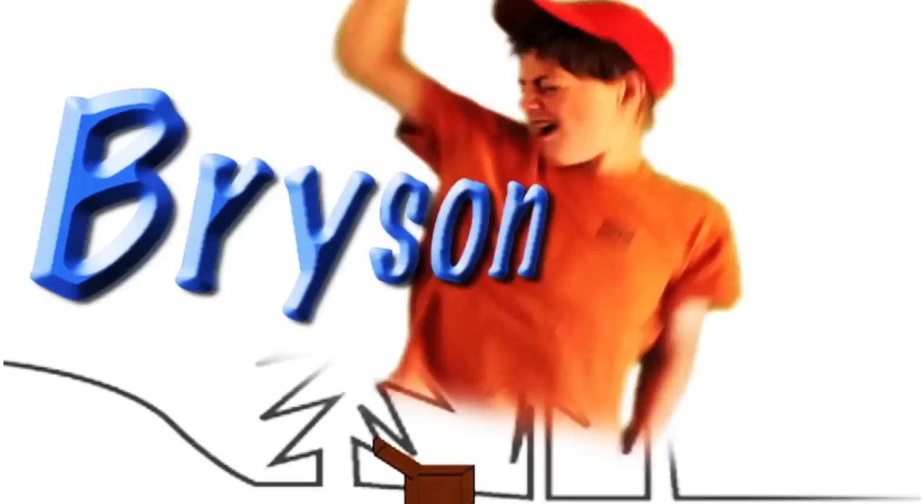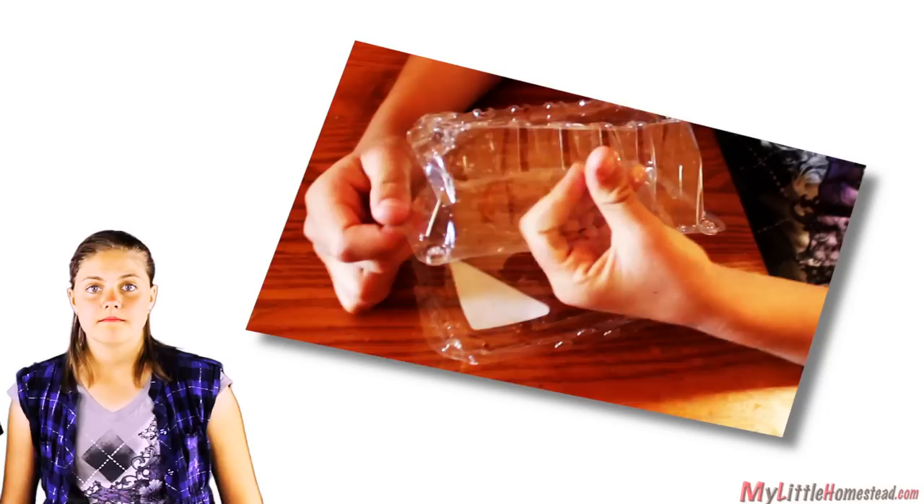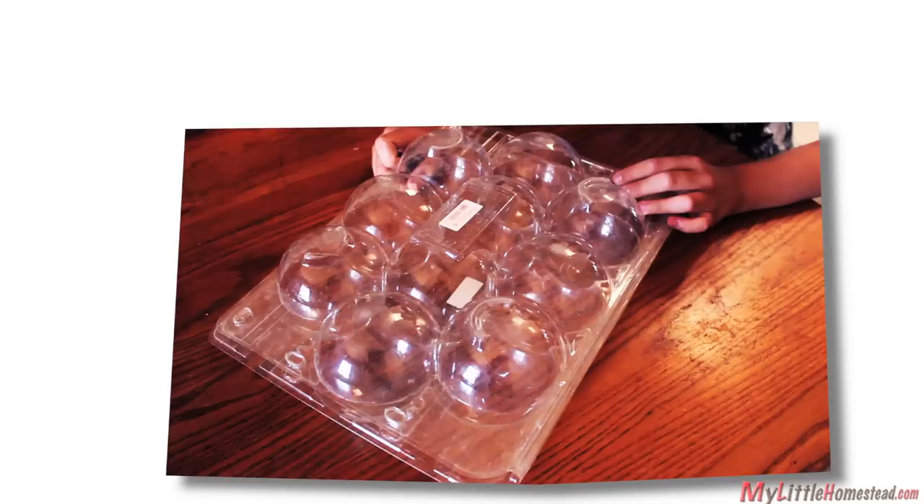Try something new with tomato starts. We got a tip from our friend about using plastic fruit and vegetable containers as greenhouses for seed starts. The idea is to find ones without large air holes. We decided on some apple containers that we got from Costco, and we purchased a couple different kinds of seeds.